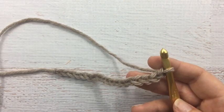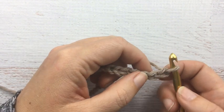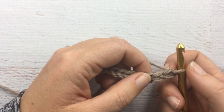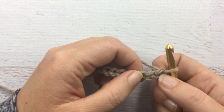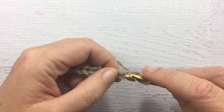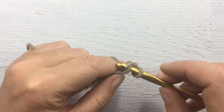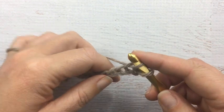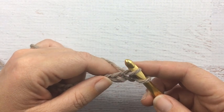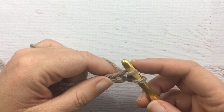The first thing you want to do is go into the second chain from the hook. This doesn't count as a chain, so this is our first chain right here, and then we're going to go into our second chain. We are going to put the hook through the chain, yarn over, pull through — and this is the thing with a star stitch: you don't complete your stitches until you've got six stitches on the loop. So we're just going to carry on and get six stitches.